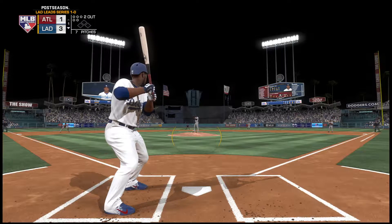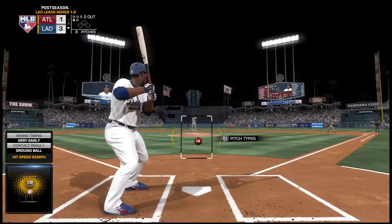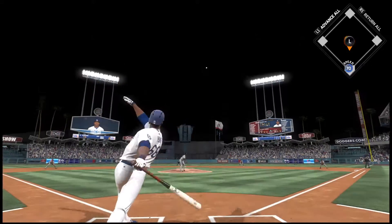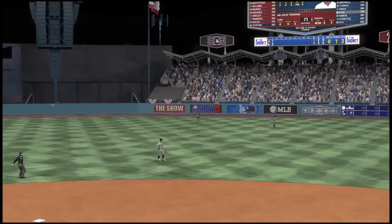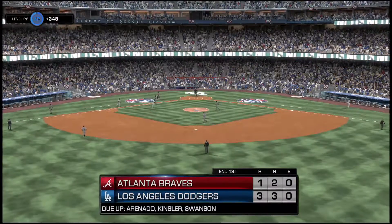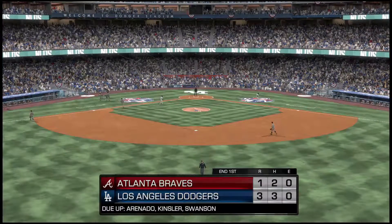Now it's Yasiel Puig — goes after the first pitch and bounces it into foul territory. Pitch swung on and hit in the air — Enciarte on the run, and that ends the inning. So two home runs in the inning lead to three runs on the scoreboard. On to the second now at Dodger Stadium — it's the Dodgers 3, the Braves 1.